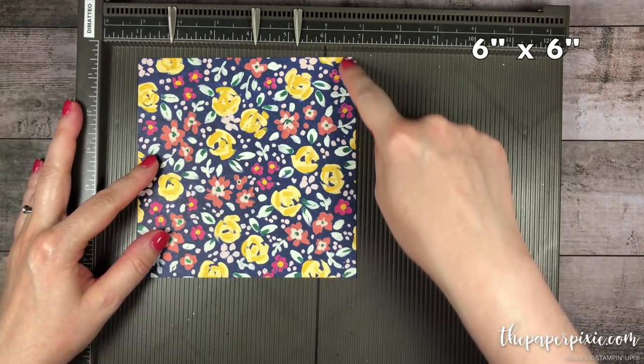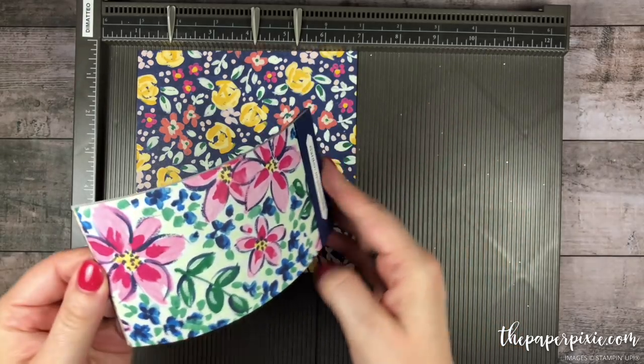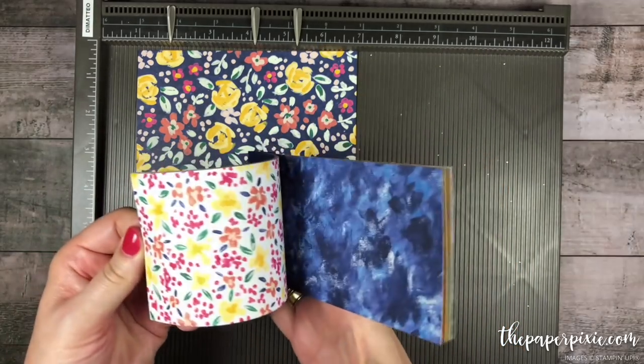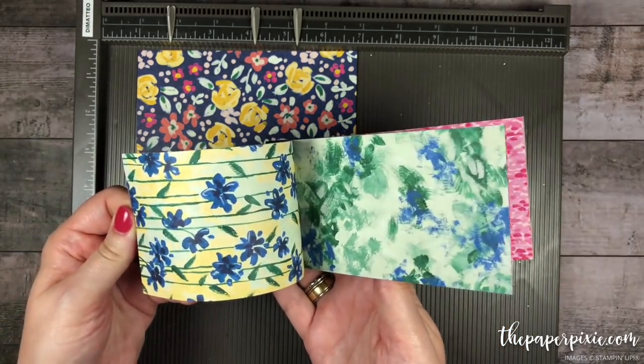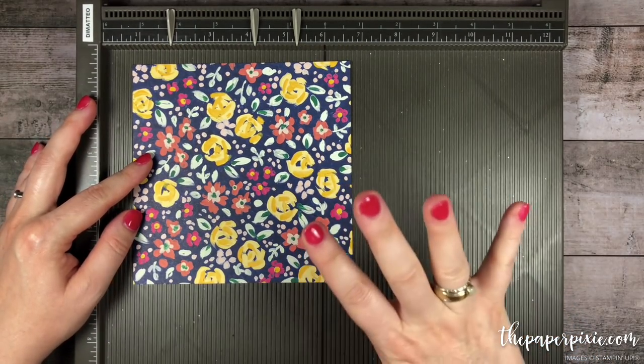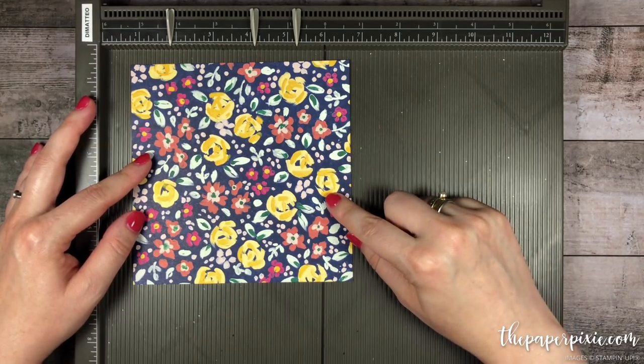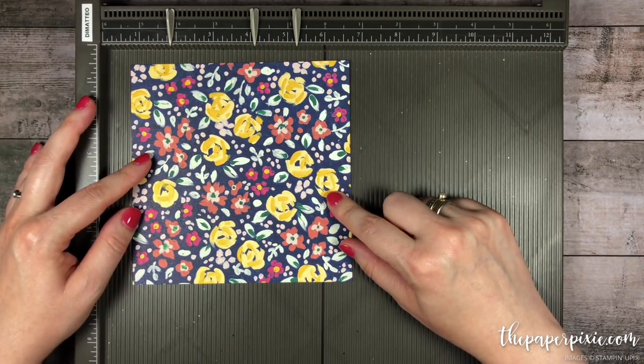We're going to start with a piece of 6 inch by 6 inch designer series paper and this is the beautiful Garden Impressions — it comes in 6 by 6 pieces of paper. I love the bold colors in this. There is a way to create this completely with folding but I found that a few of these score lines are a little bit easier using the Simply Scored.